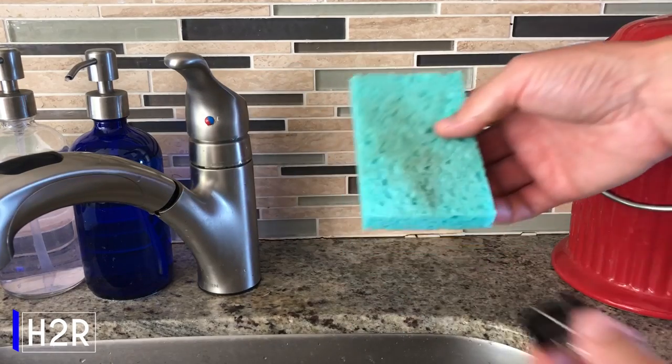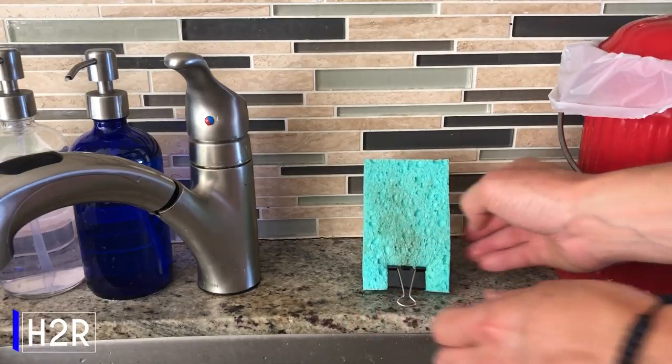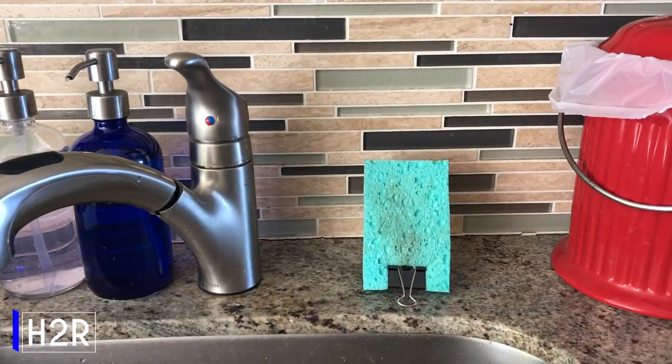When you're done using that sponge, attach a binder clip to it and stand it upright. This way, it'll dry faster, keeping things a little bit more sanitary.